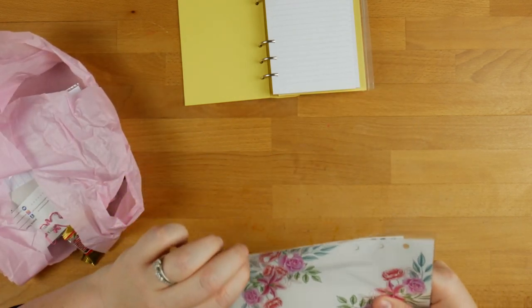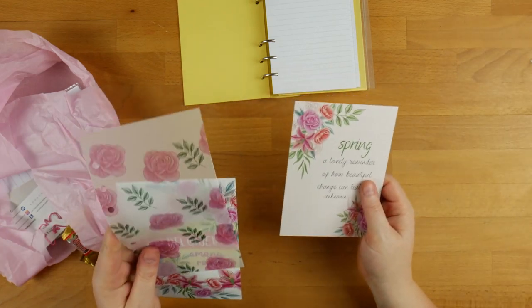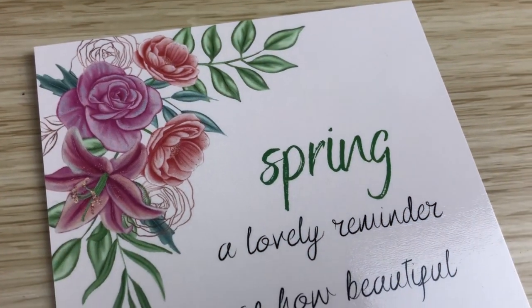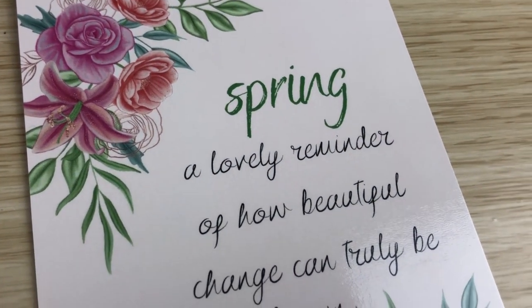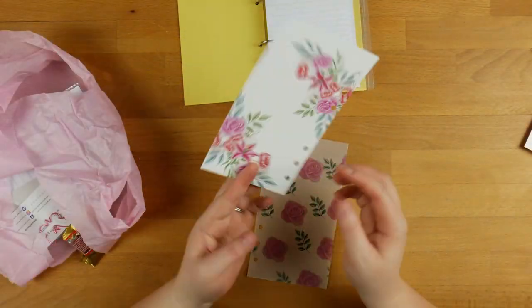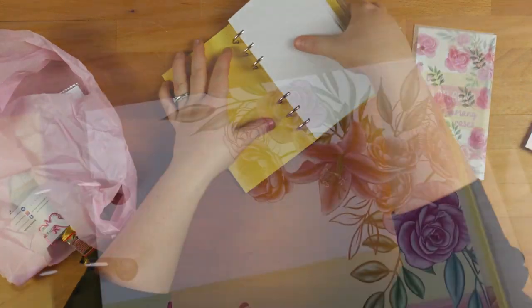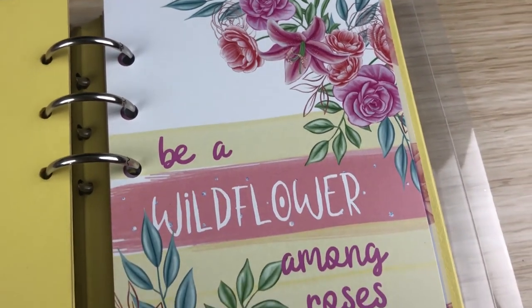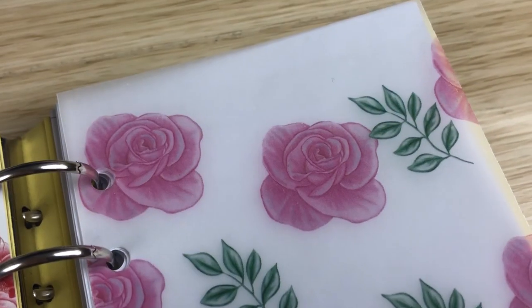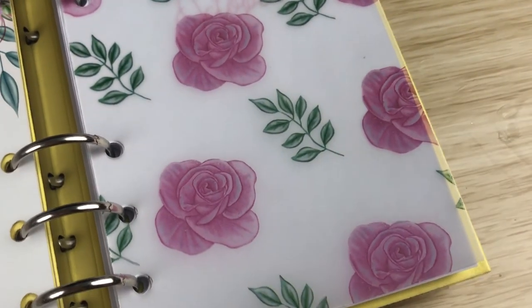I'm actually going to show you as we go along what it looks like in the planner. So here we have a dashboard and a postcard. The little postcard says 'Spring — a lovely reminder of how beautiful change can truly be.' That's just a gorgeous postcard. And then we've got a dashboard that says 'be a wildflower among roses,' and then some vellum as well. I've put the cute dashboard in there and then the vellum on top — how good does that look? I love that.